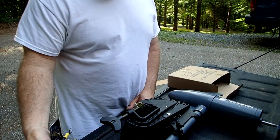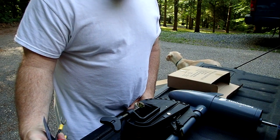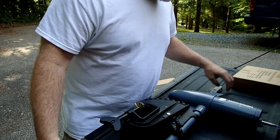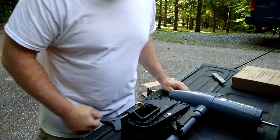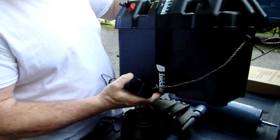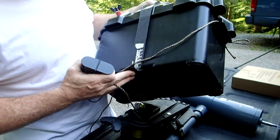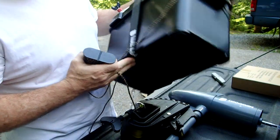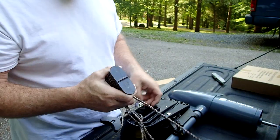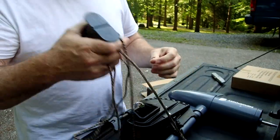I'm going to have to get longer cable because I'm putting the battery in the front of the boat. I've also purchased this Newport Vessels battery box, so the battery fits inside the box. It's waterproof. I'm working on a way to mount it to my boat right now. So: battery, battery box, motor — that's my plan.